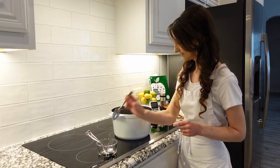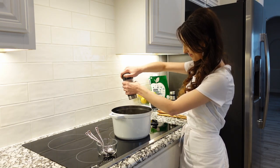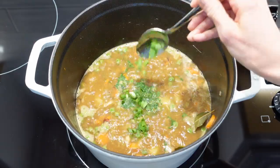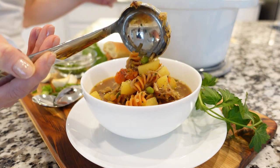This is a good time to adjust seasonings. Add fresh parsley and green onions, making sure to save some for topping. Once noodles are tender but still firm, soup is ready. Right before serving, sprinkle with some green onions and parsley and enjoy.